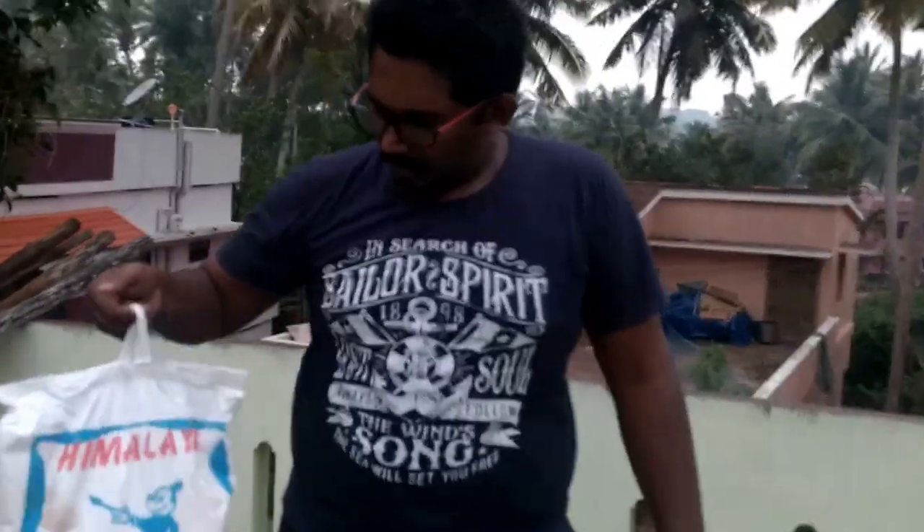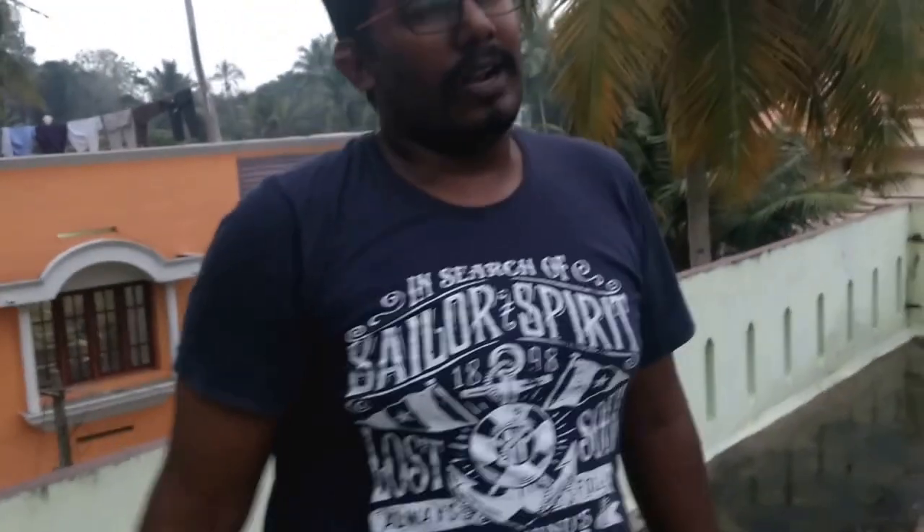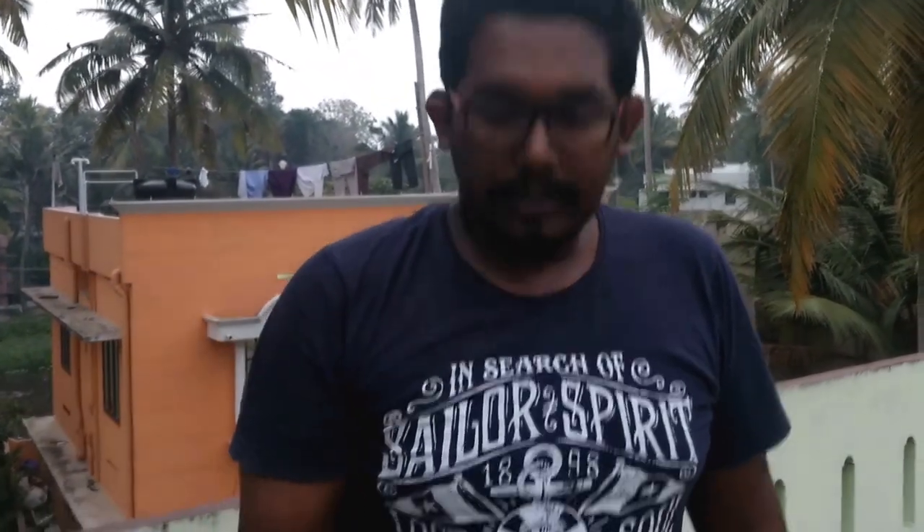And this is just a lime powder. I thought of buying Janata cool or Janata Sam, but this is some ordinary type of another brand which will also do — it is all lime powder, so it doesn't matter anyway. And this is the Fevicol DDL binder, which will be used along with the lime powder for additional strength.